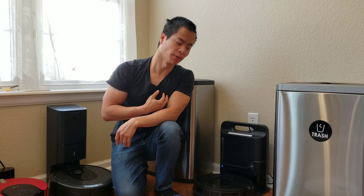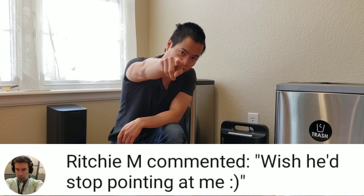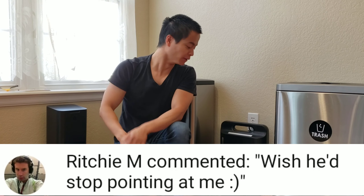Hey guys, this is your boy Nathan here, and you're watching More with Masters. So, in one of your comments, they told me no more finger pointing. Well, I'm going to point fingers at you — I am just kidding. Alright, I'll put my finger away.